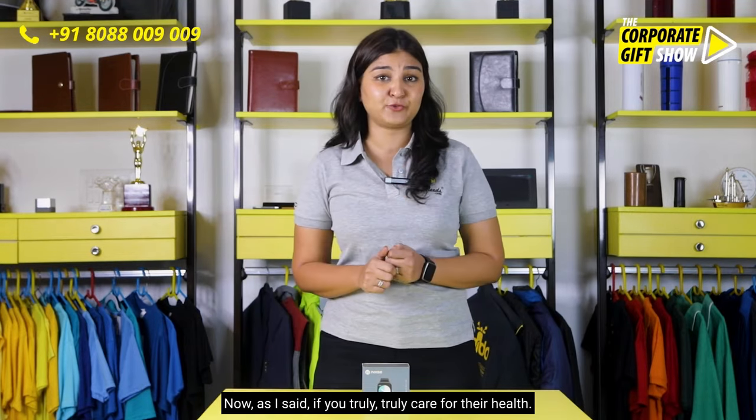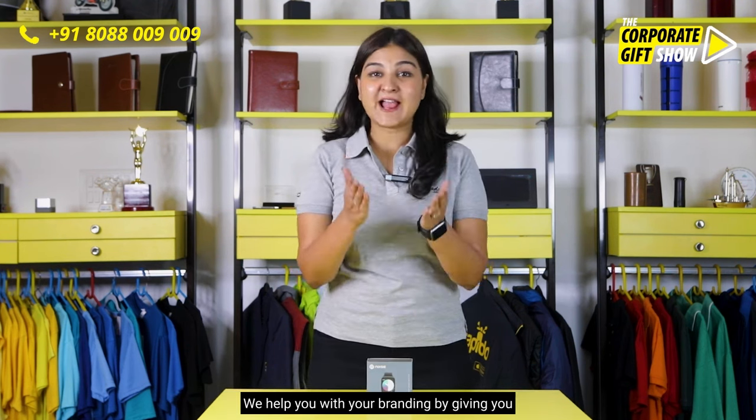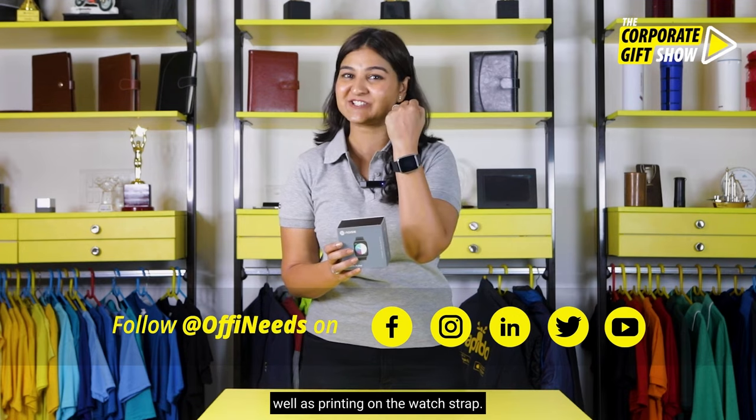If you truly care for their health, go ahead and add this to your next hamper. We help you with the branding by giving you a custom sleeve on top of the watch box, as well as printing on the watch strap.